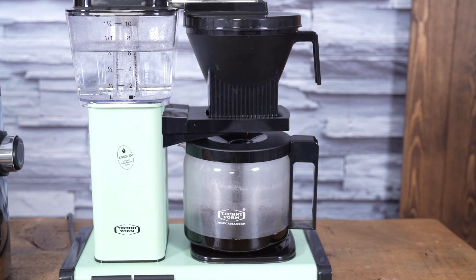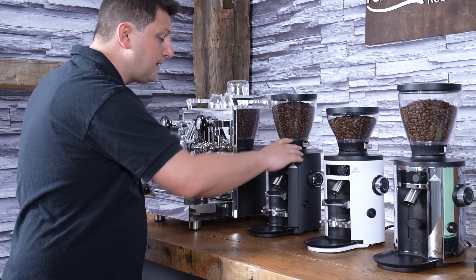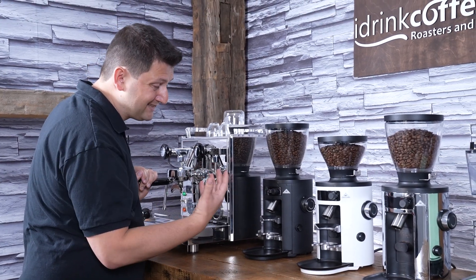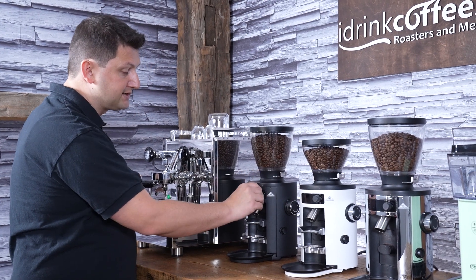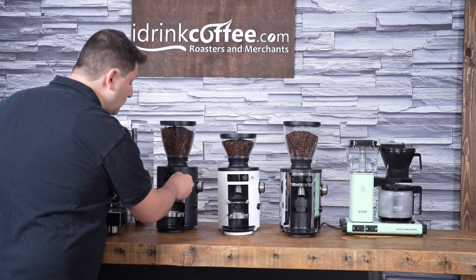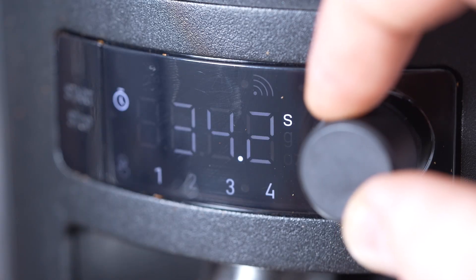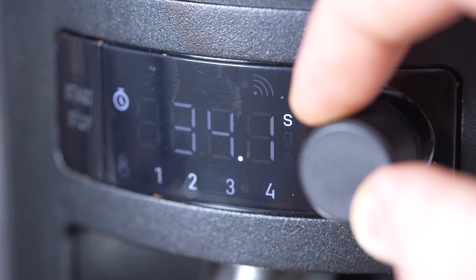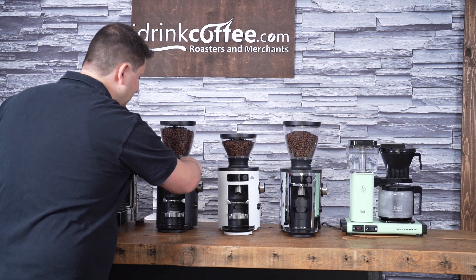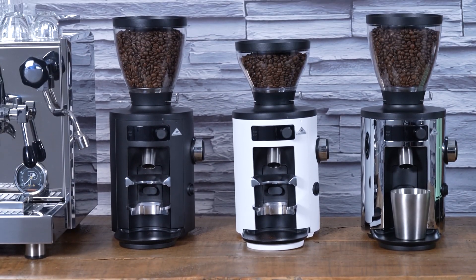To program your dose on the X54, hold the rotary button in and adjust. There are two methods: for small changes, for example going from 13.8 to 14.2 seconds, just move the dial to the right. For bigger changes — say going to 30 seconds — you can change each digit manually, which is faster. Hold the button in for a couple of seconds to save, and your new dose is set.